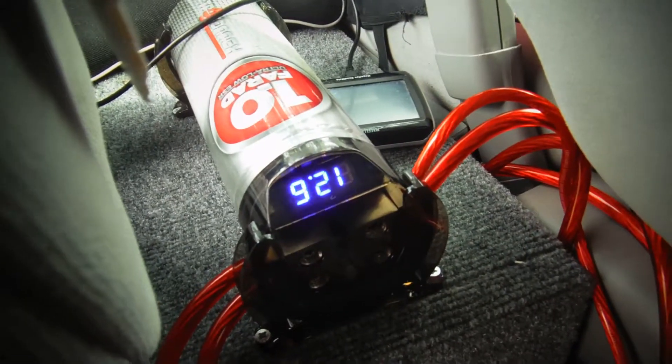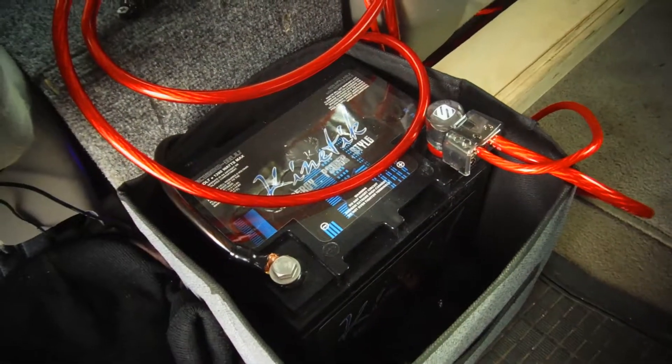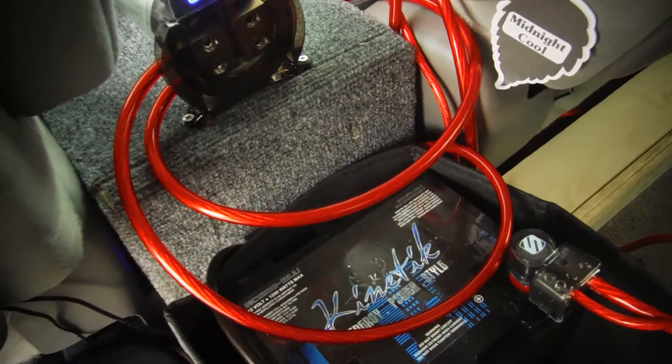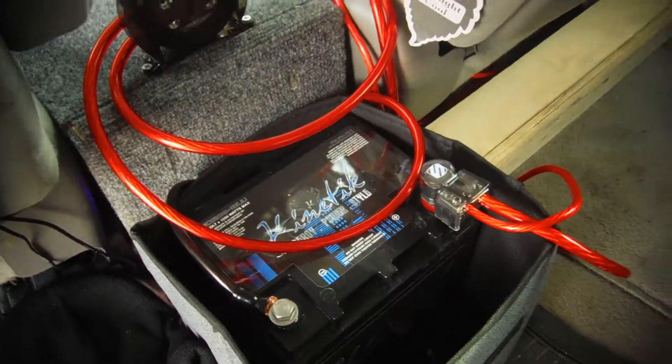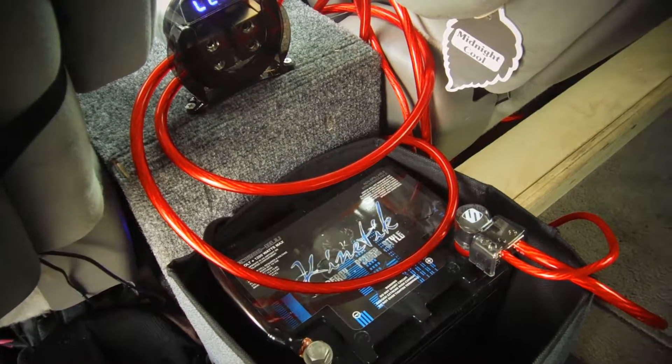We're at 12.6 volts — that goes up to 15 volts sometimes when I'm driving down the road. I'm gonna do a few more videos to give you guys a little bit more insight, because this is really gonna protect your whole electrical system in your car — your battery, your alternator, everything. Alright guys, thanks for watching, hope we see you again in the future, hit that like button, subscribe, thank you.